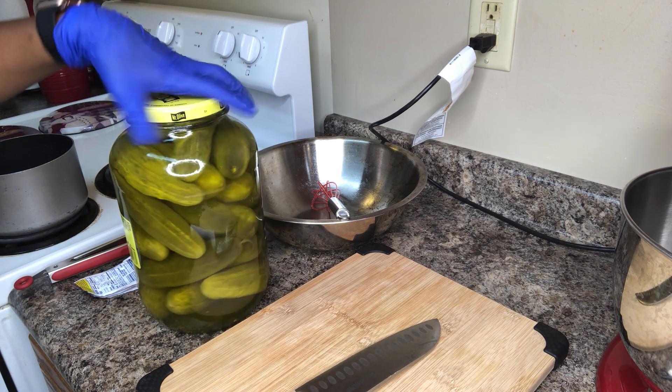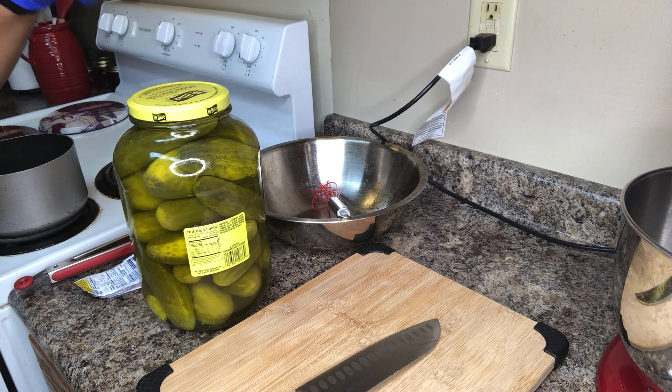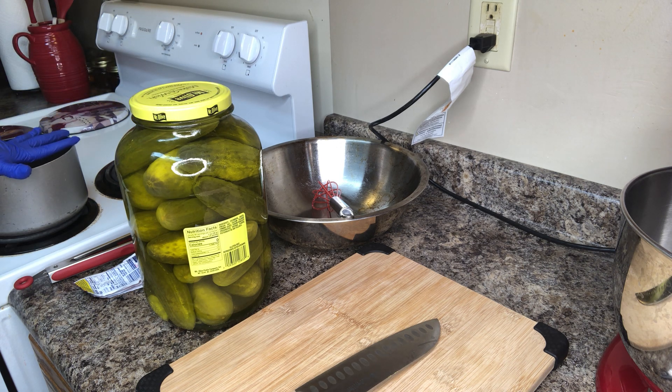I have a jar of 128 ounces, which is one gallon of pickles. I have two cups of sugar in a pot — a saucepan.